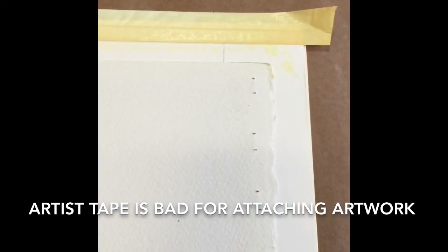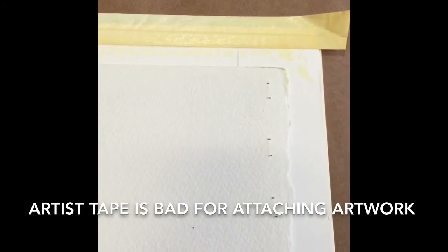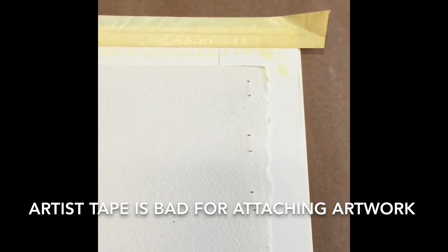We find a lot of interesting things when we take frames apart. That is one reason why we use the best materials when we're framing something, so you don't have this type of problem with your job. Just one of the things we do here at Frame It Wobbin Gallery. Thank you for watching.